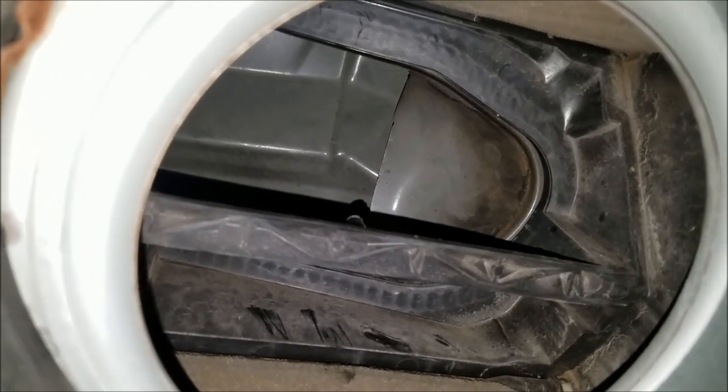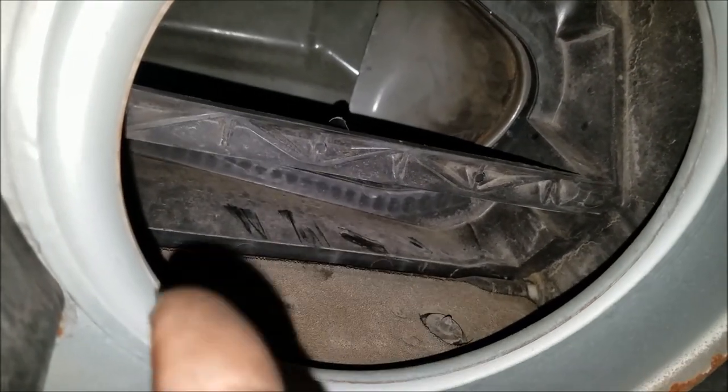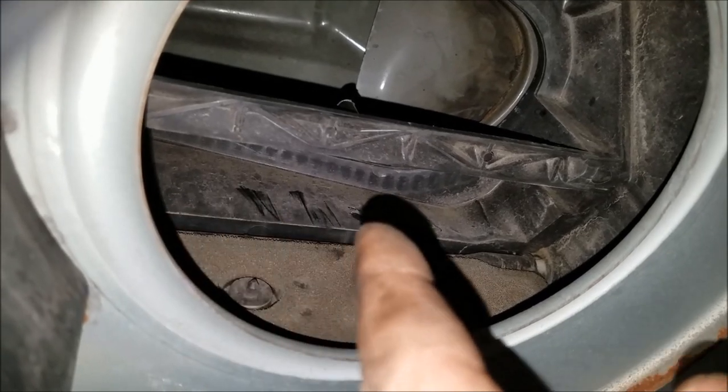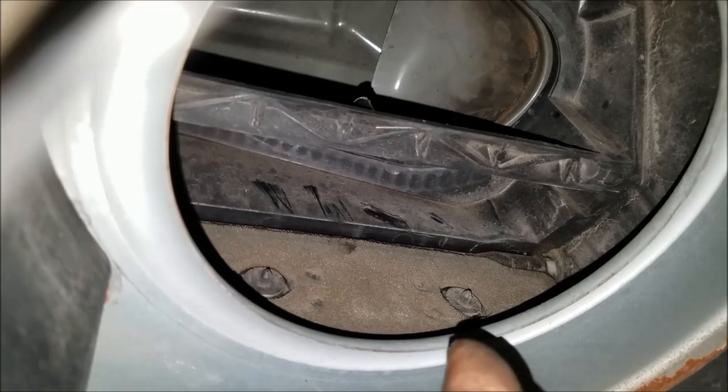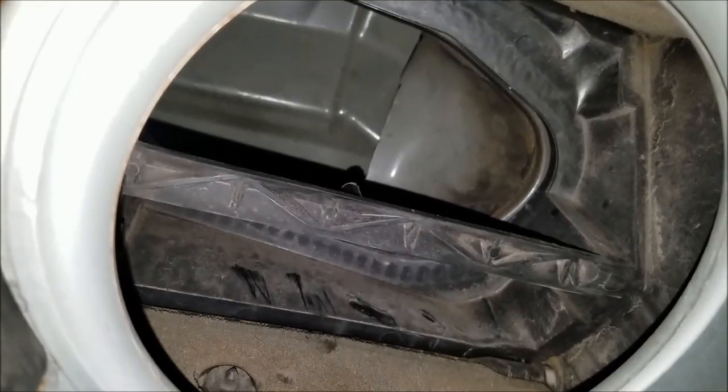My theory is that when it rains for long periods of time, water just barely seeps in along that edge as it runs past, and trickles down enough to fill it up. That's why this usually isn't a problem for me unless it rains for two days straight like it did.